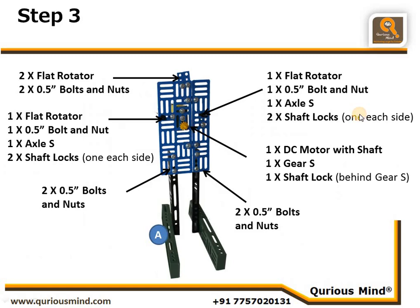Here we have connected the body to the legs created in Step 1 using two nut bolts here and two nut bolts here. We also created a hole using a flat rotator and one bolt and nut. In that hole we have inserted a small axle and secured it in place using two shaft locks, one on each side.